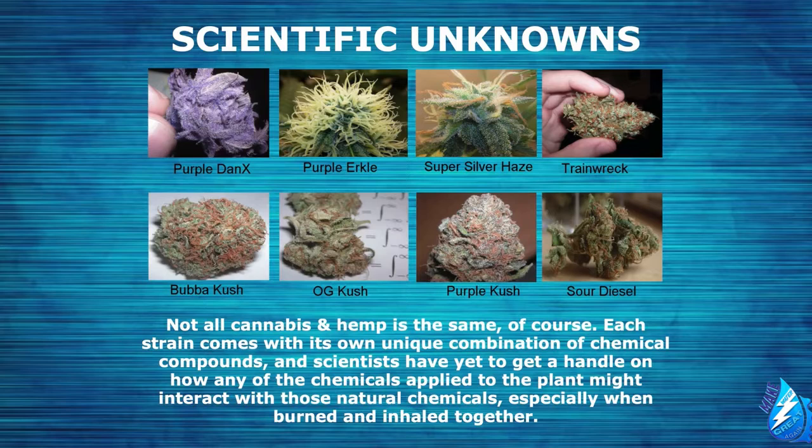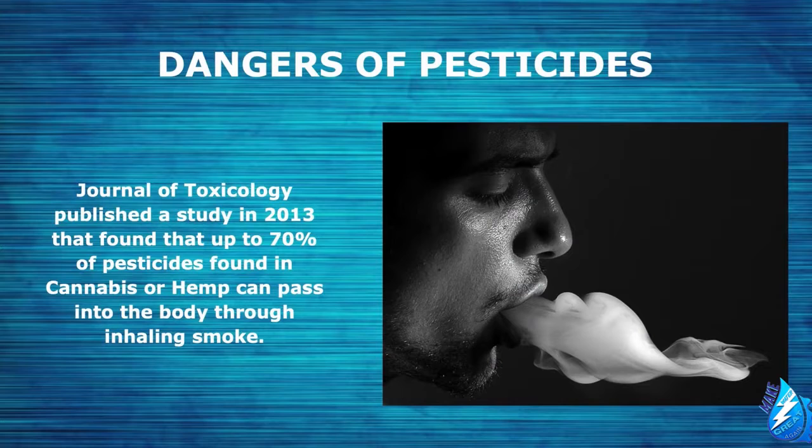Before we get into how all of this works, let's go over some scientific unknowns. Not all cannabis or hemp is created equal. Each strain comes with its own unique combination of chemical compounds, and scientists have yet to get a handle on how any of these chemicals applied to the plant might interact with those natural chemicals — especially when burned and inhaled together. What we do know is there are many dangers that come along with pesticides.